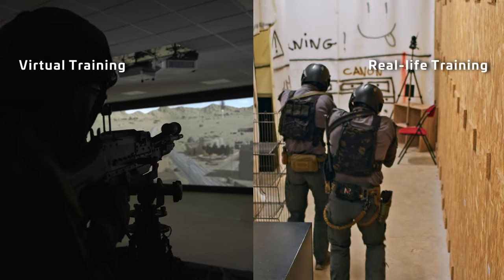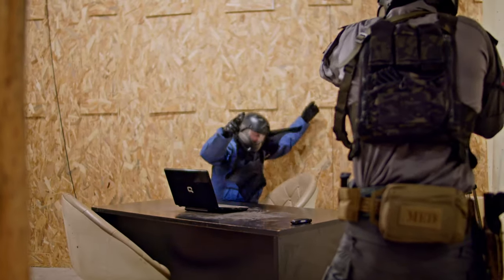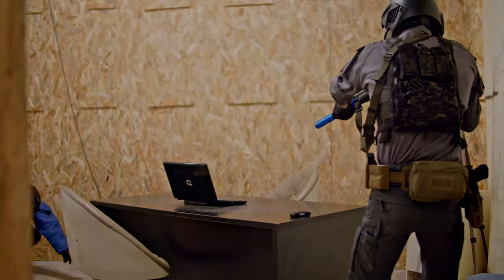TEA bridges the gap between virtual and real-life training. It unlocks the full potential of your dynamic training by providing the in-depth analytics previously reserved to virtual shooting ranges.